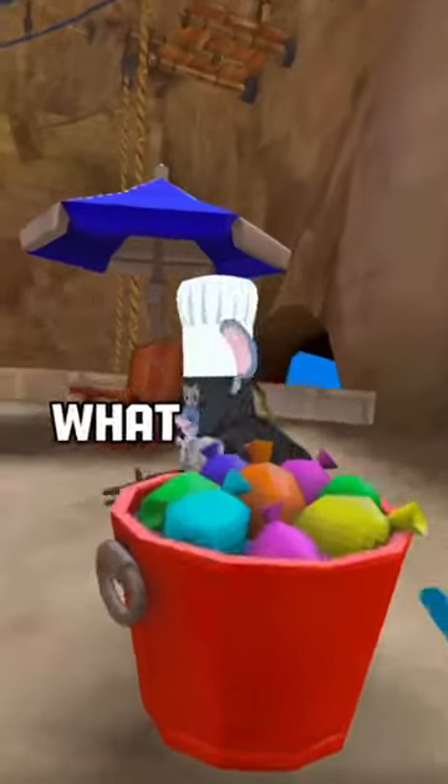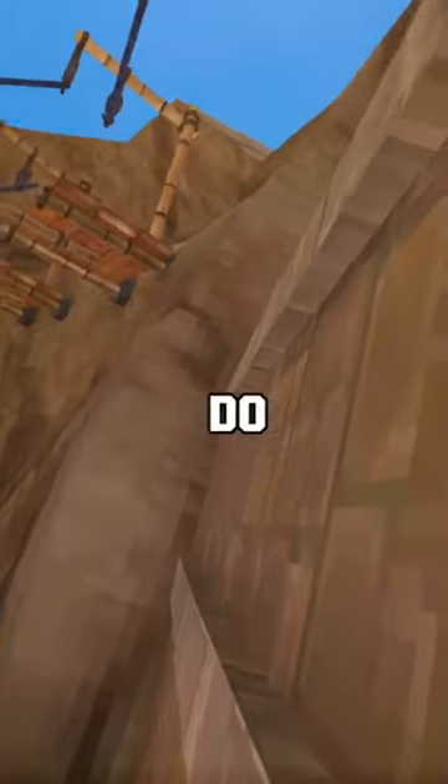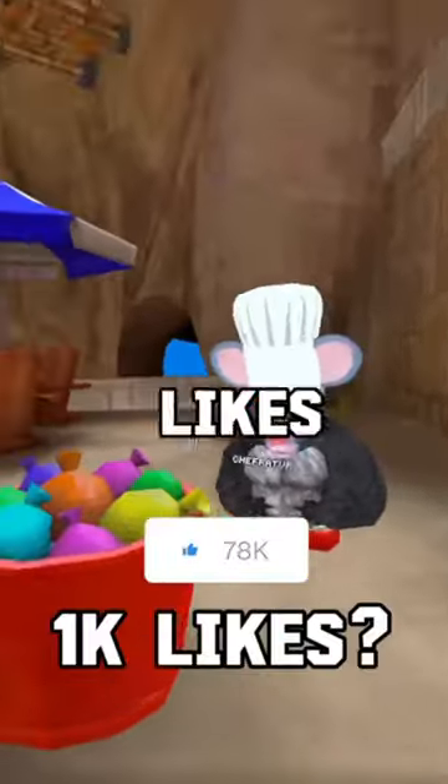Gorilla Tag, but the game chooses what colors we can't touch — with Chef Rat VR! If you guys enjoy this series, make sure to give it a thumbs up and let's aim for 1,000 likes on this video.